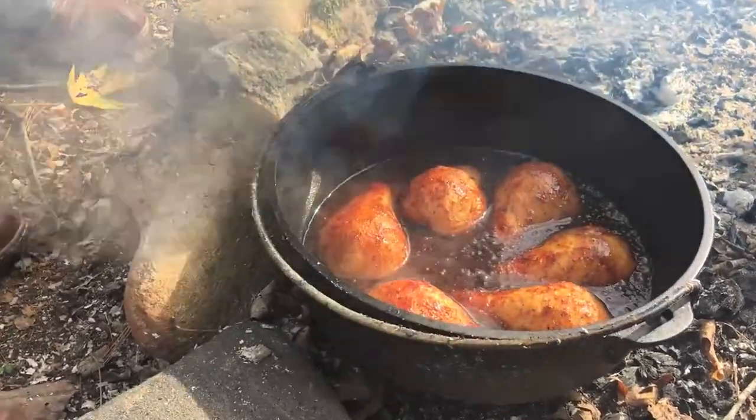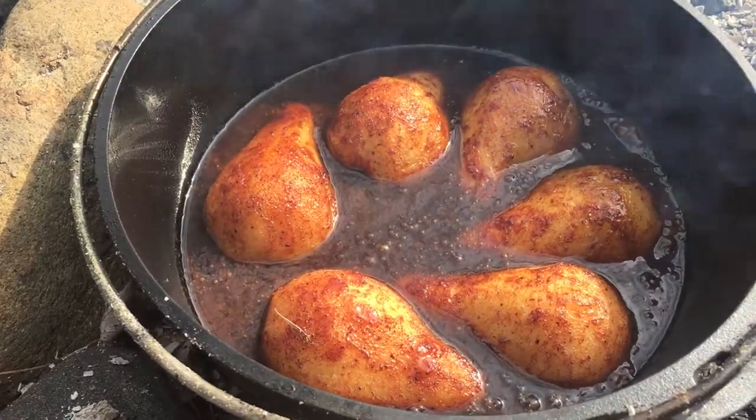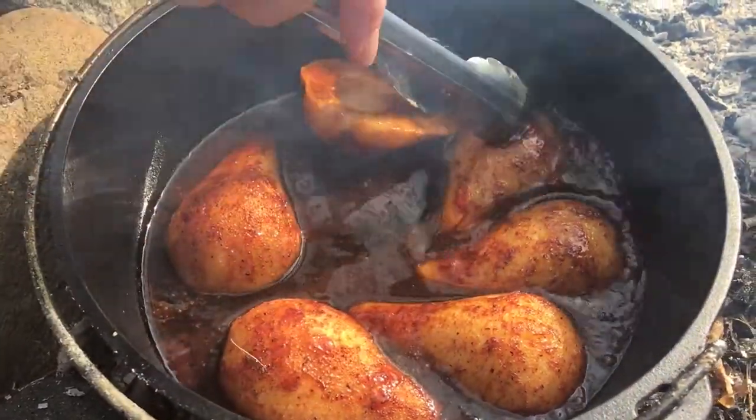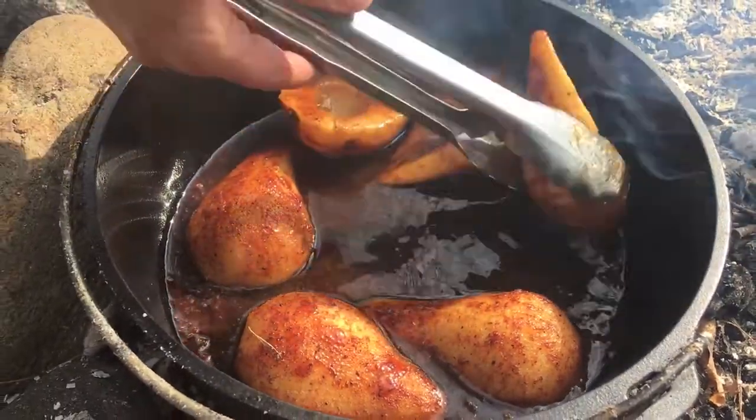It's been about 10 minutes — let's check on our pears. They're looking good! You could just put those right over ice cream right now and it'd be amazing. We're going to cook those till they're soft, then flip them over and cook them for about five more minutes.